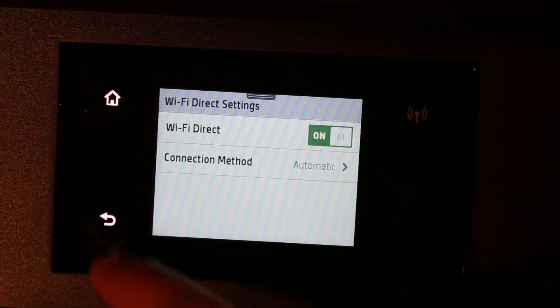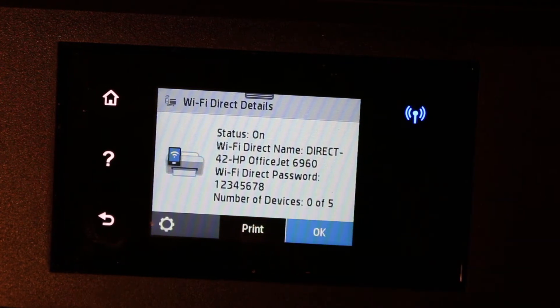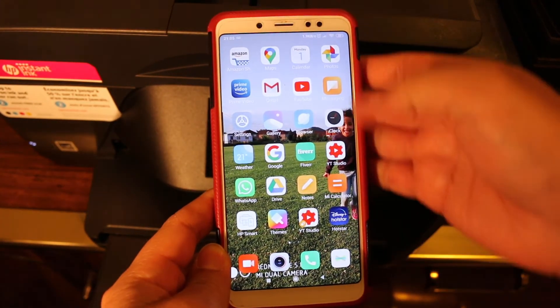You will see that Wi-Fi Direct is on. If it's not on, just click it and it will turn on automatically. Once you do that, go back. On the screen it will display the Wi-Fi Direct password.